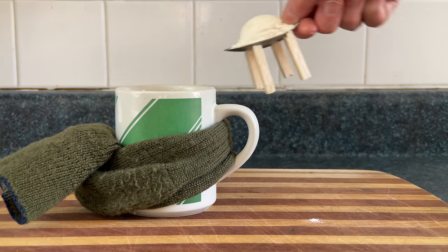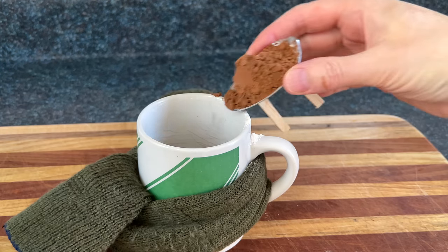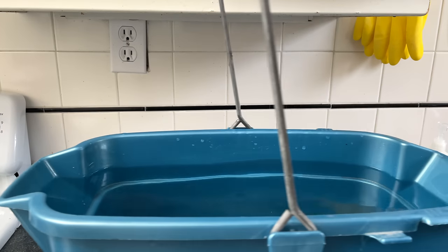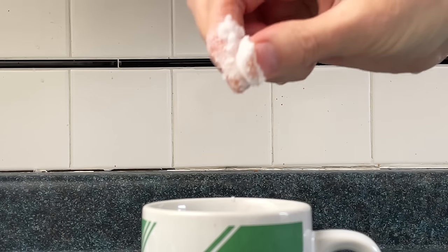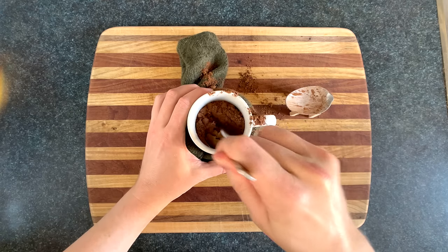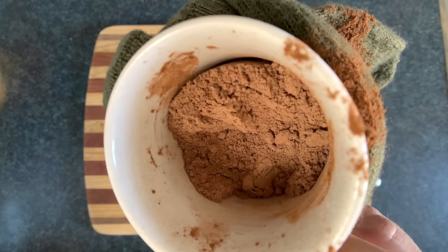Now add 3 tablespoons of all-purpose flour, 3 tablespoons of packed brown sugar, and 3 tablespoons of cocoa dust. Now take out your bucket of sea water and grab a healthy pinch of fresh sea salt. The reason sea salt tastes so much better is because it's chemically identical to every other salt in the world. Then fang-jangle that together until you decompress the sugar and have a mug of fine, dirty baking sand.